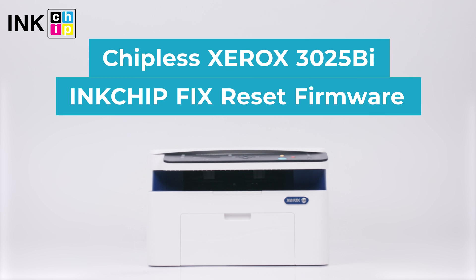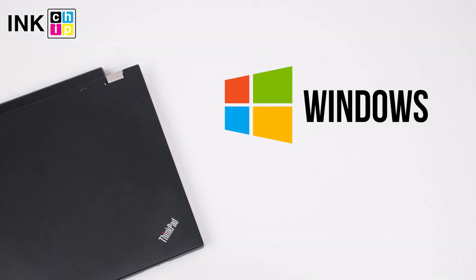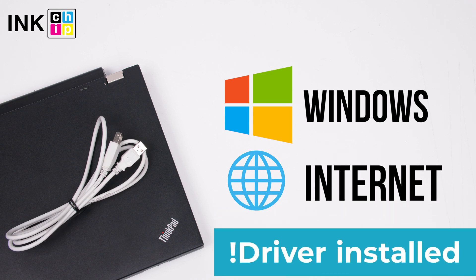How to make the Xerox WorkCenter 3025BI chipless. InkChipFix Reset Firmware will help you. You will need a computer with a Windows operating system, an internet connection, and a USB cable. Note: your printer driver should already be installed on your computer.